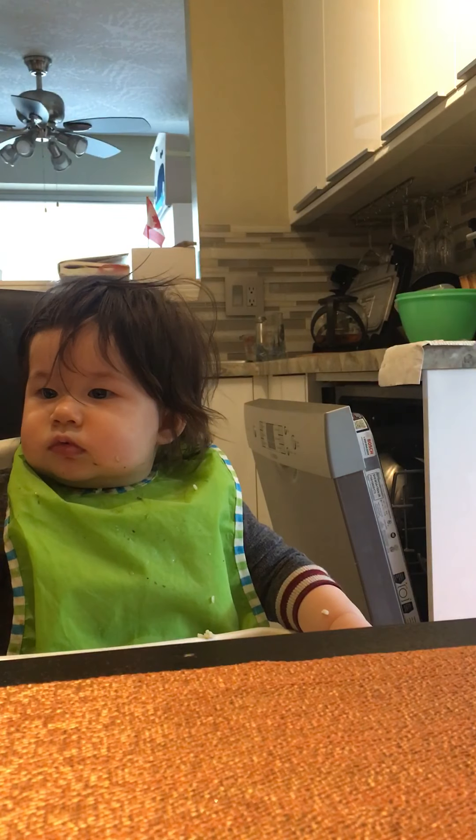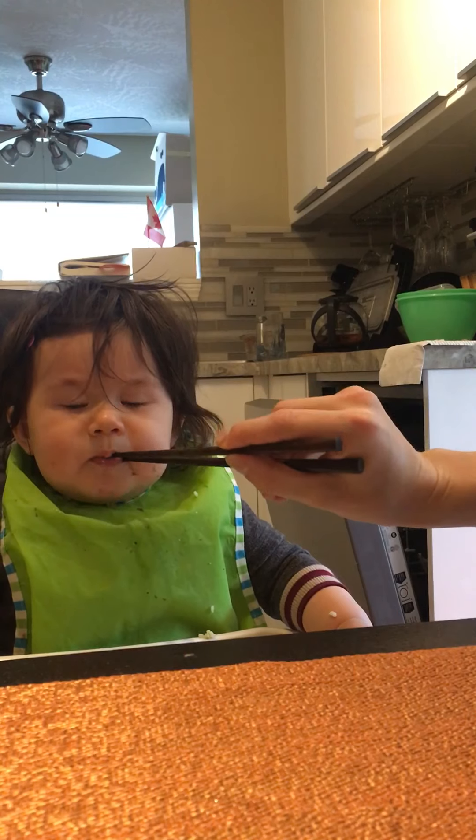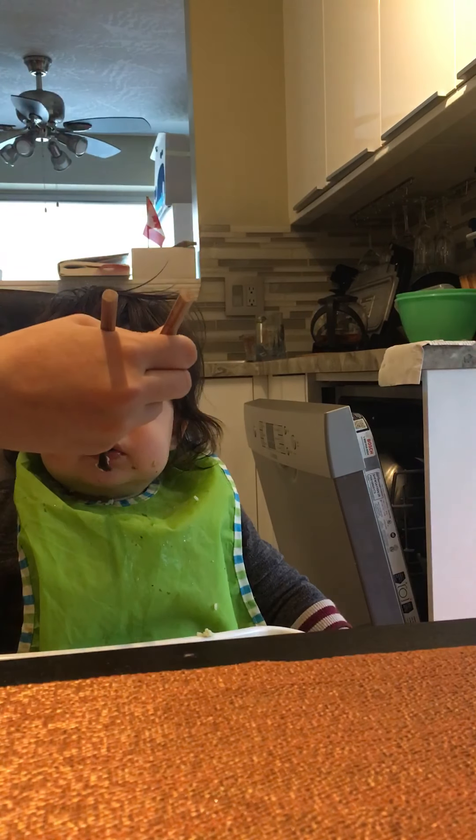Rice all over the floor. Yep, that's how Mia eats sushi. Avocado.